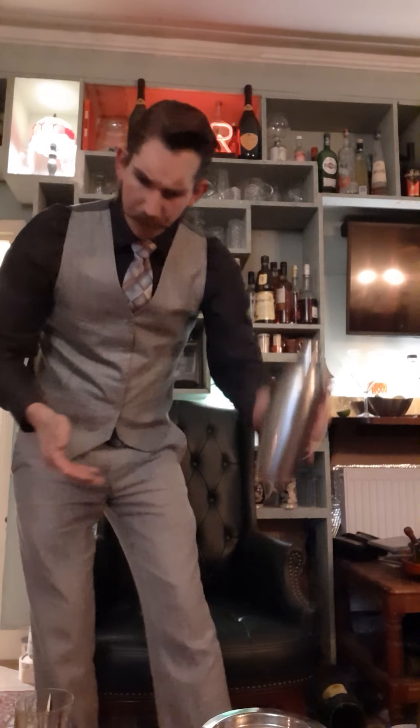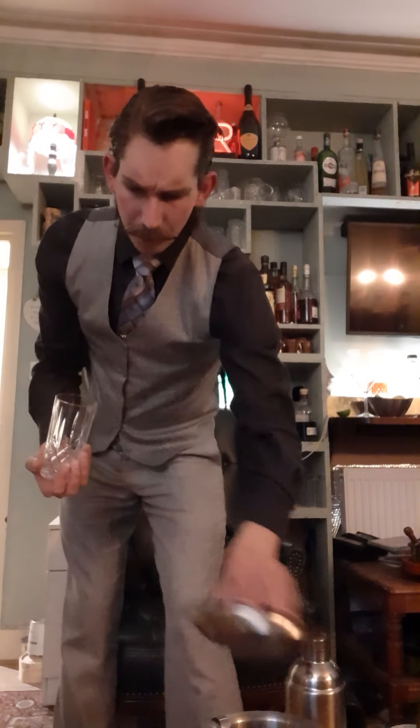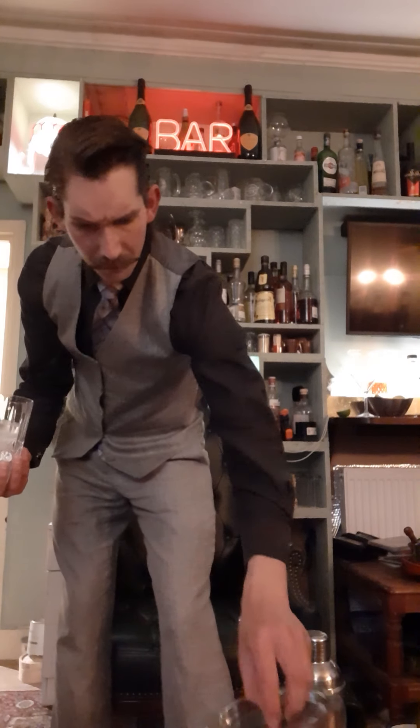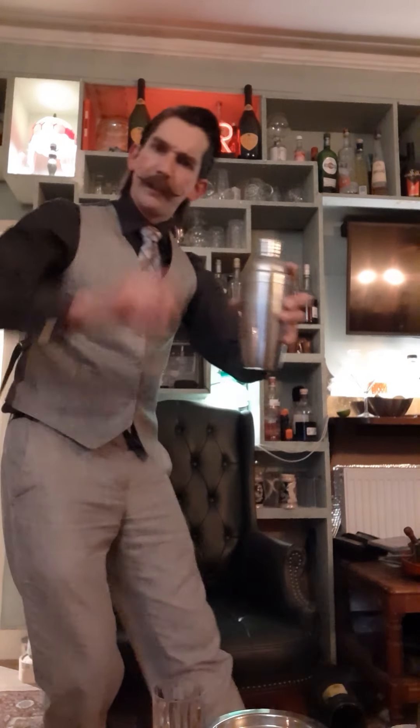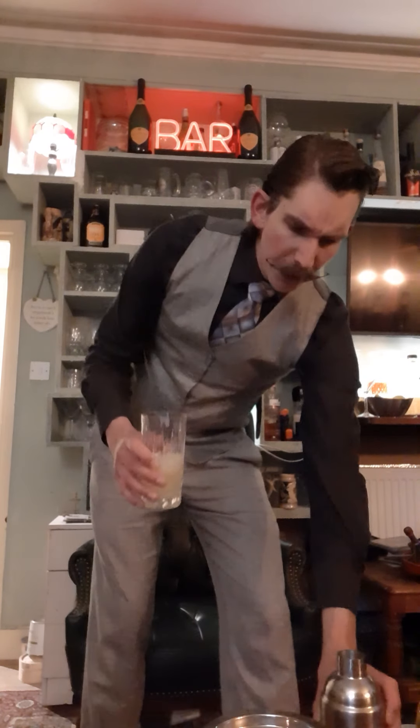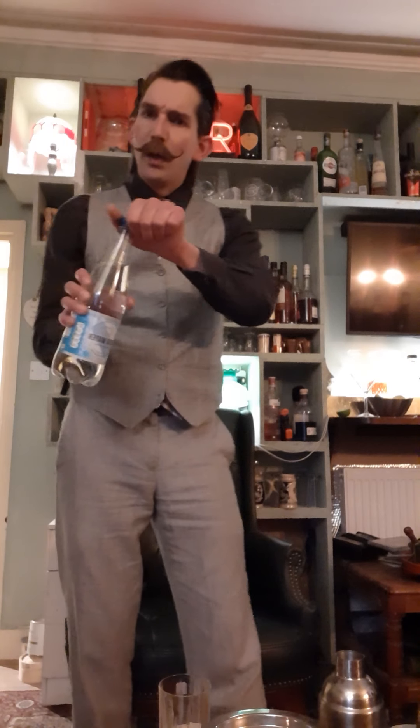Just like so. I then take my highball glass and add a couple of cubes of ice to it, just like so. And pour it into the glass. It should about half fill the glass — so you've got just over probably about 65ml of fluid.